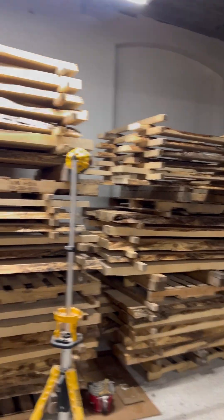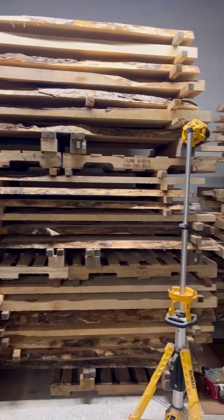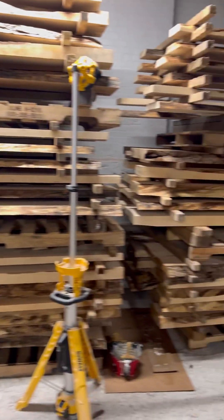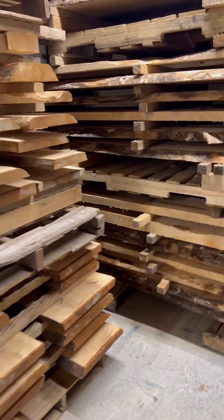This just came in. This stuff has been cut in the last month. We are going to get another month on these. We have fans — fans that we allow air to flow through these stacks — with larger stickers, two by twos, so it allows more airflow.